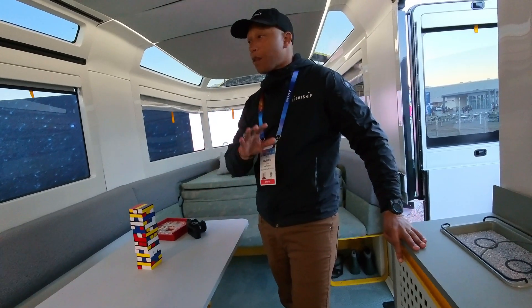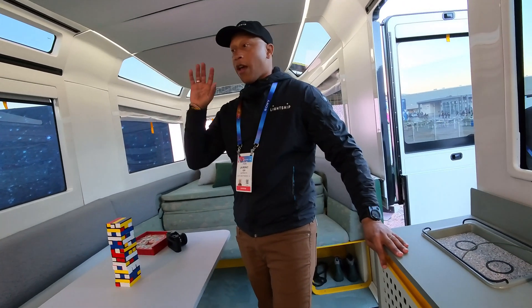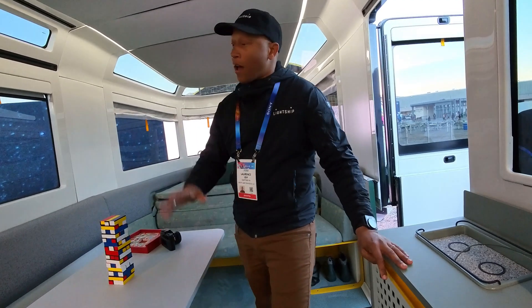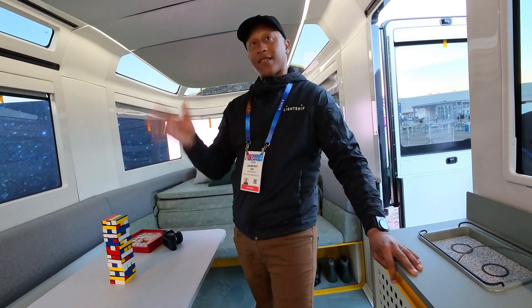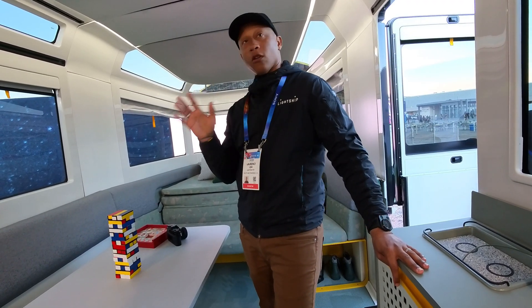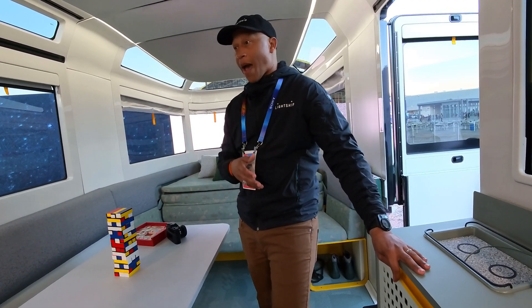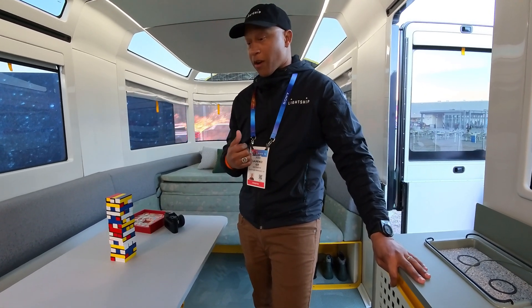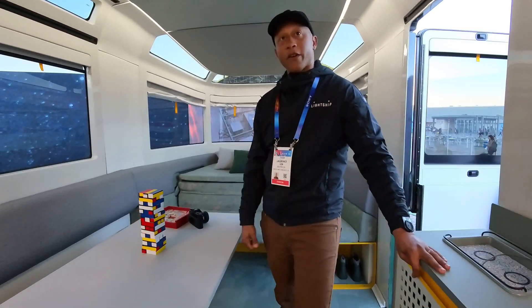Head over to lightshiprv.com. We are accepting pre-orders and deposits for our AE-1 Cosmos edition. We are starting production this summer and delivering late Q2, early Q3 — so deliveries will happen around July and August. We're really excited about it, getting production around June and July and ready to deliver.